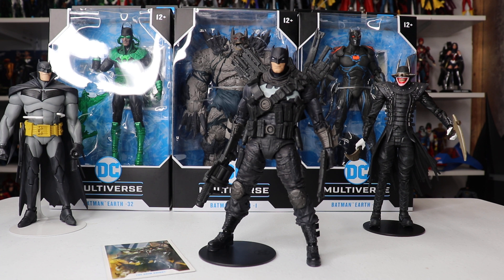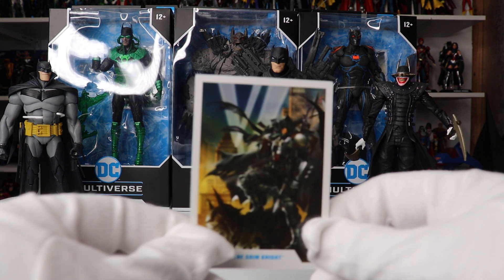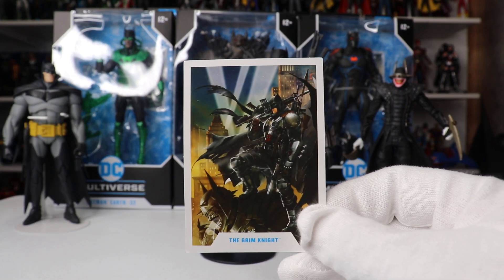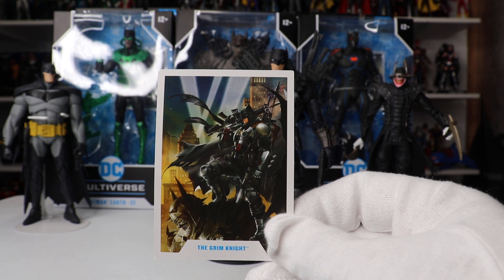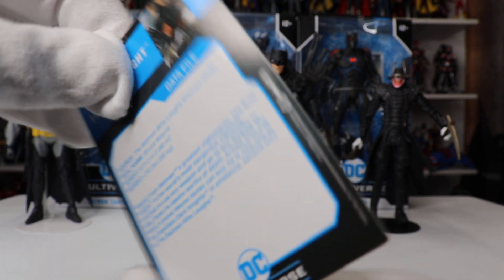My initial impression is that just taking him out of the box, I was floored by how awesome this figure is. Let's get the specs out of the way — what does this guy come with? He comes with the usual trading card with this artwork, which is a take on the famous Jim Lee Hush pose. Batman being on a gargoyle is very common, but this pose is definitely a callback to that Hush cover by Jim Lee.